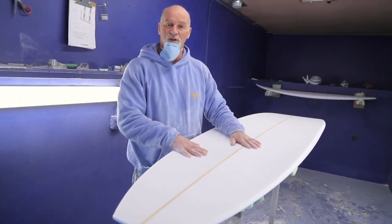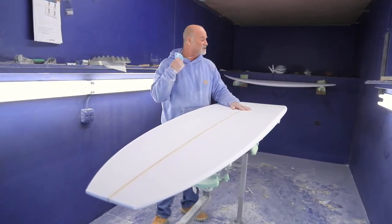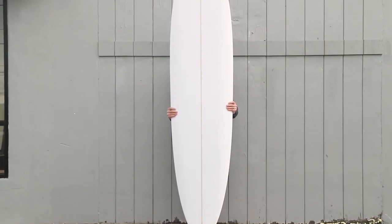It's going to have a double hull coming out the back and a 2 plus 1 fin setup. That way you can ride it as a single fin or ride it as a thruster. It'll probably be a good summer board as well.